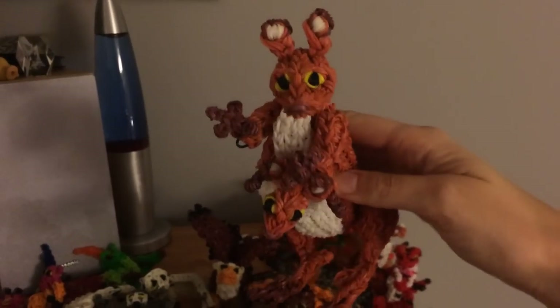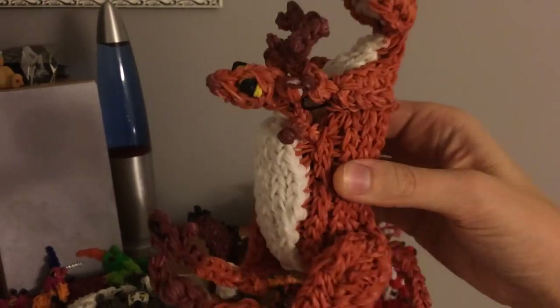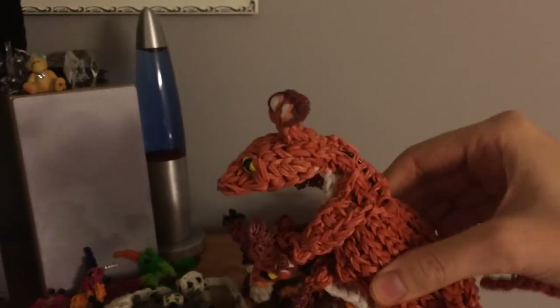Alright, I'm rolling up my sleeves here. Here are the kangaroos — Mama takes two looms, Baby takes one loom, and baby can fit into the pouch. Lots of brown bands for those guys, but they're cool.